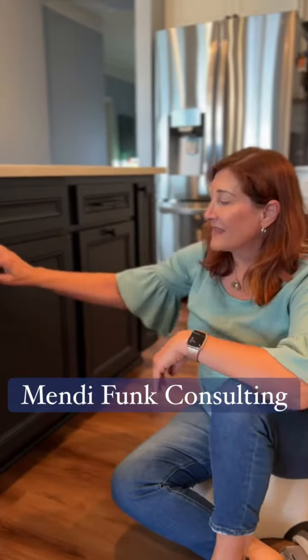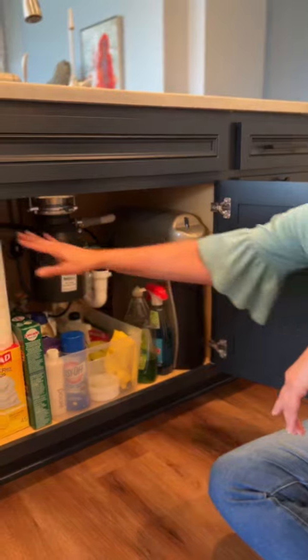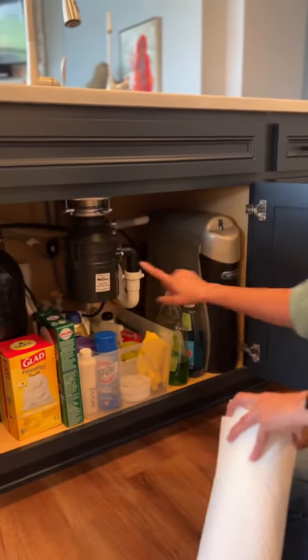Here I am on the floor. Hi, it's Mindy working on under the kitchen sink. This client has a reverse osmosis system, which is great, but it takes up a lot of space.